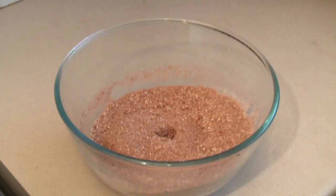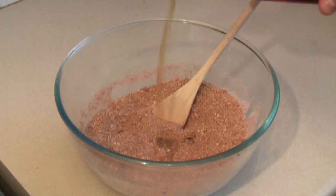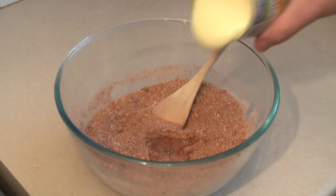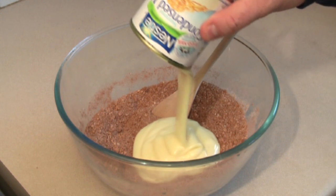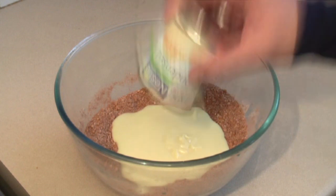Then put in about one half of a teaspoon of vanilla extract. Put in about 30 ml of rum. Pour in one can — roughly 395 grams of sweetened condensed milk.